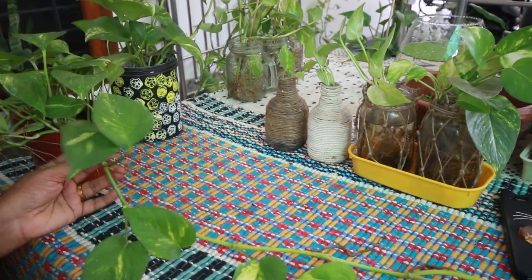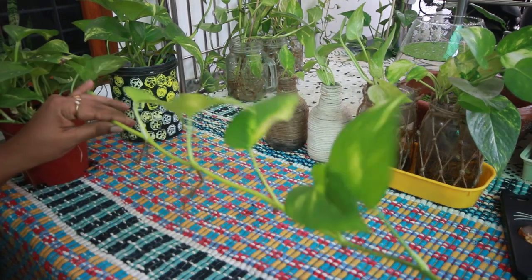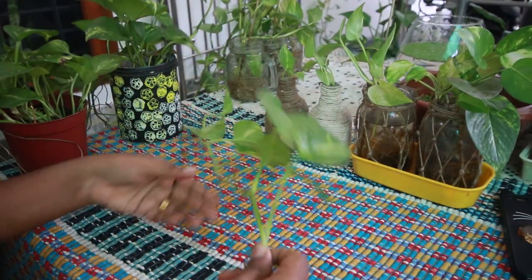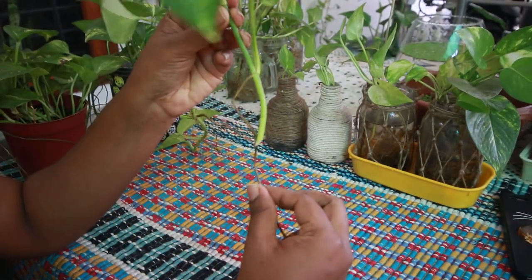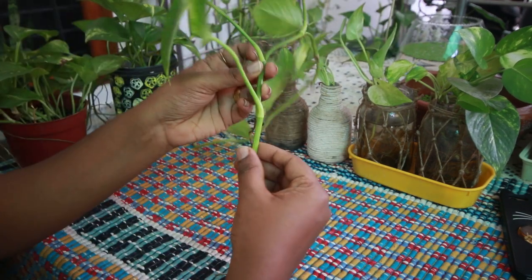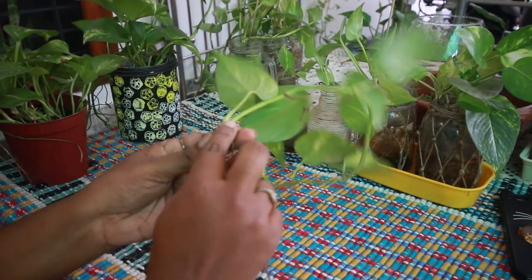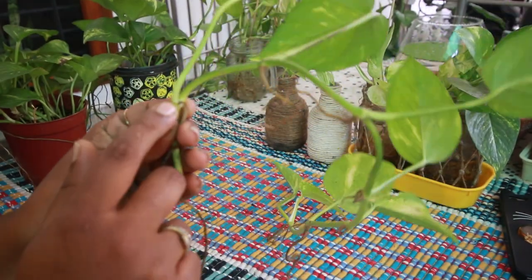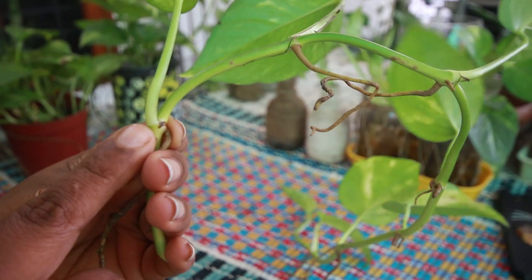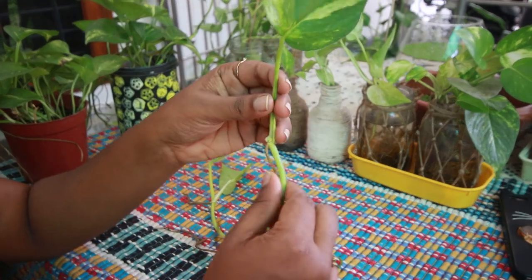We have a stem like this. We will cut the stem — we have a stem and we will cut it. We should cut it like this, and we will put this stem into some water. Then we will cut it like this because this is how we are going to do this.